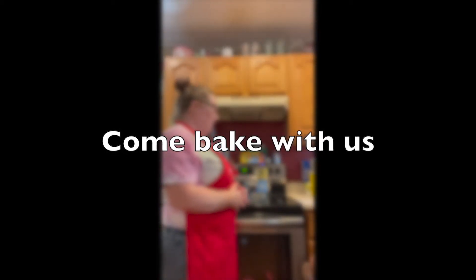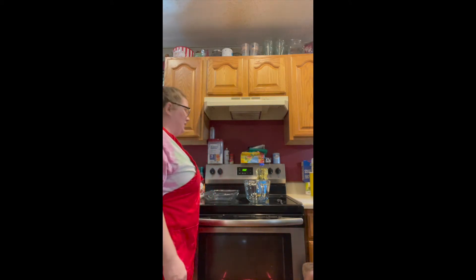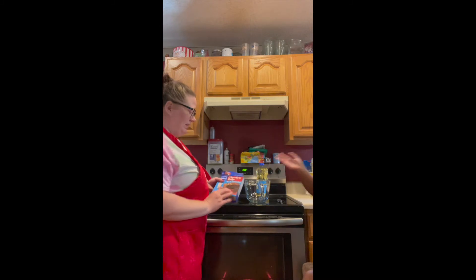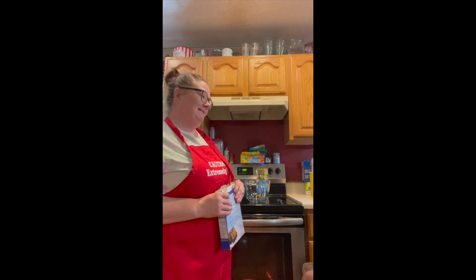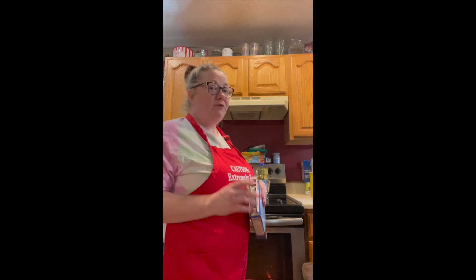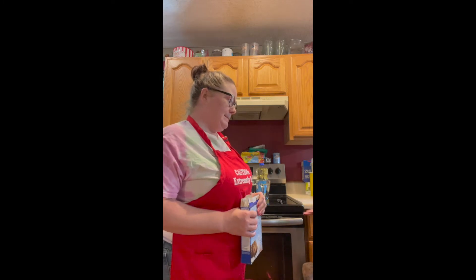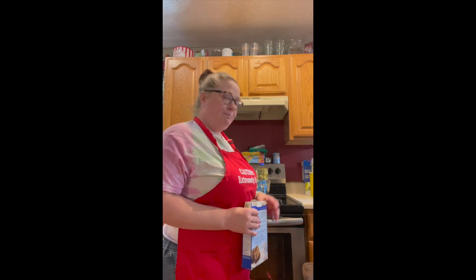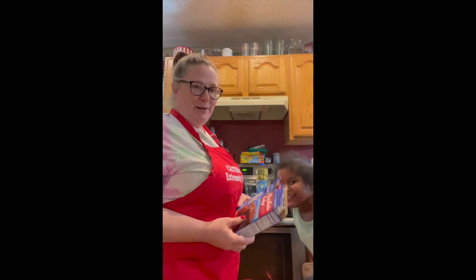Hello everybody, we are going to do a cooking video for you today — and I say 'we.' We've got a small kitchen, yes, a small crazy house, that's what we got. Kids, dogs drive grown-ups crazy.